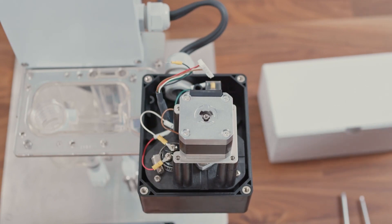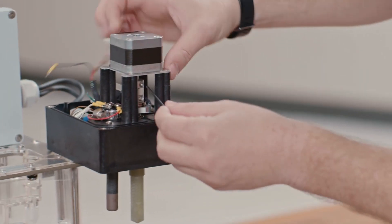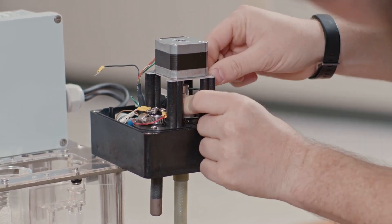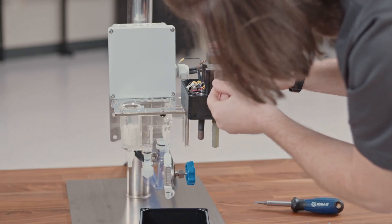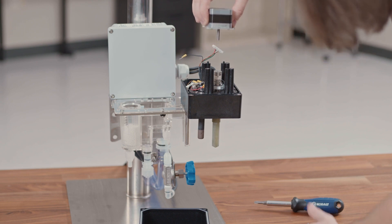You can then loosen the allen bolts with the two millimeter allen wrench that are part of the coupler. This is the two metal discs with the plastic disc in between. Loosening these will allow the drive shafts to be removed. With the screws removed, you can lift the motor straight up, being careful to keep the motor coupler pieces together.